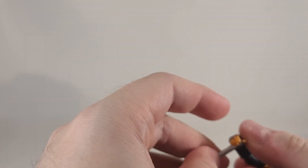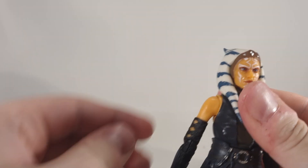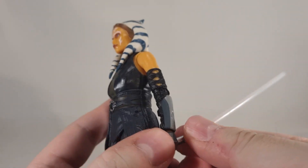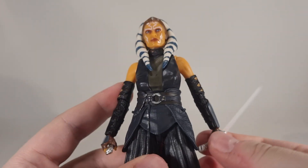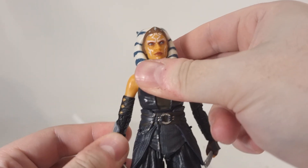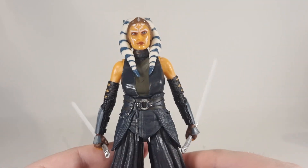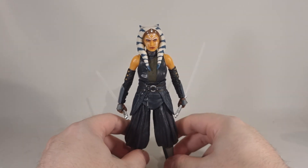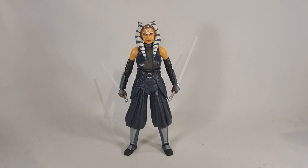All in all, I am very, very pleased with this figure. There's not much difference between this release and the one for her actual show, so this one being 15 quid and the other one being 30 — it was basically no contest which version I was going to get. Definitely a decent figure to have on your shelf. She fits in really well with the rest of the Jedi. See y'all later.